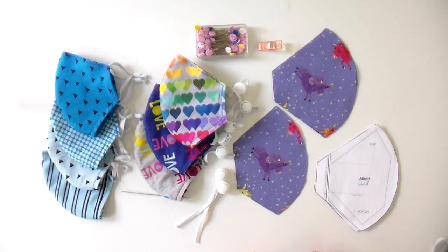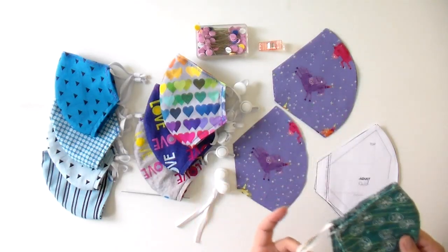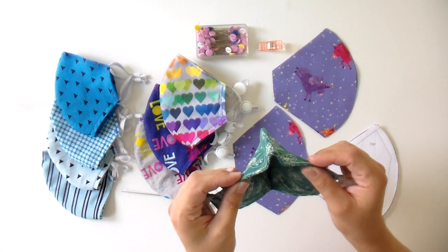That way you can change the size based on what your kid needs and make it really adjustable. We're going to be using the pattern from Sewing Therapy — the same pattern we used in the first mask video, except we're going to be making it with elastic because that is a little bit easier to get now. And we're going to also be putting the twist tie in so that way we can make a nice bendable, moldable nose piece.